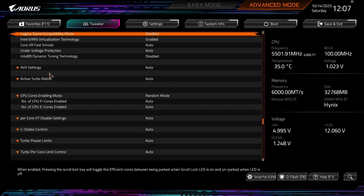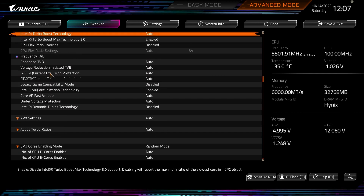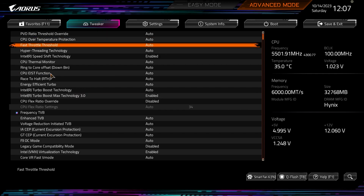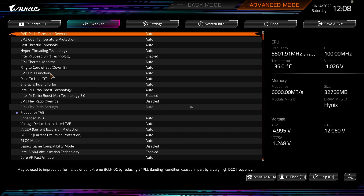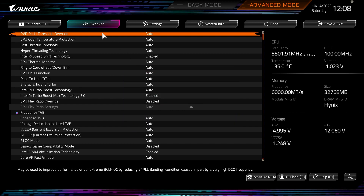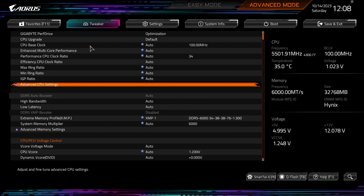One thing I noticed about this BIOS that was a bit strange: when you're deep in a submenu and want to go back to the previous menu, in almost every other BIOS you just hit Escape. But here, hitting Escape brings up the save menu. You actually have to go back and click on Tweaker to return to settings. That was a bit annoying because I'm used to just hitting Escape in pretty much any BIOS.